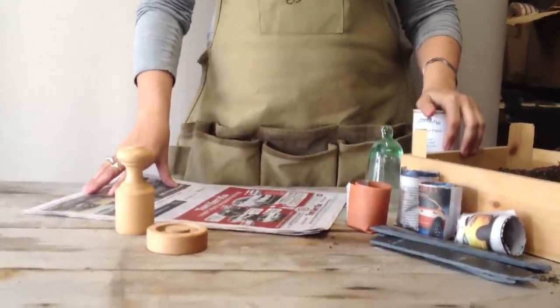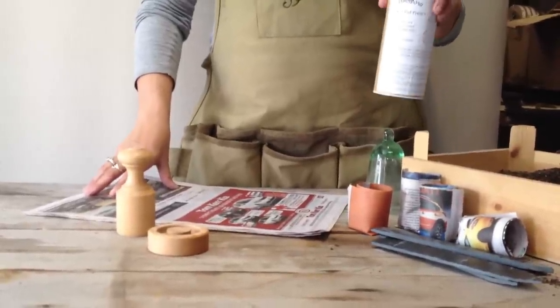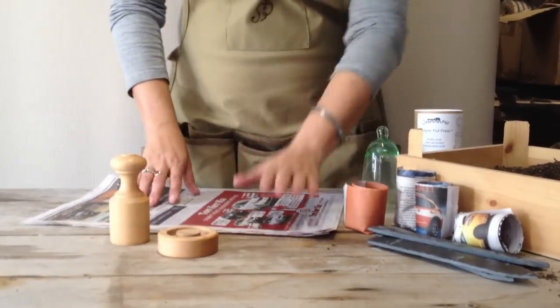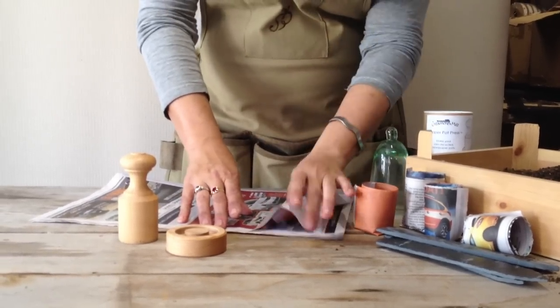Hi, I'm Annika from Heaven and Earth, and today I'm going to do a short demonstration on a Craymore Mill paper pot press, using our top and our base and some newspaper. Tearing off a section just about as wide as your hand to the center of the paper.